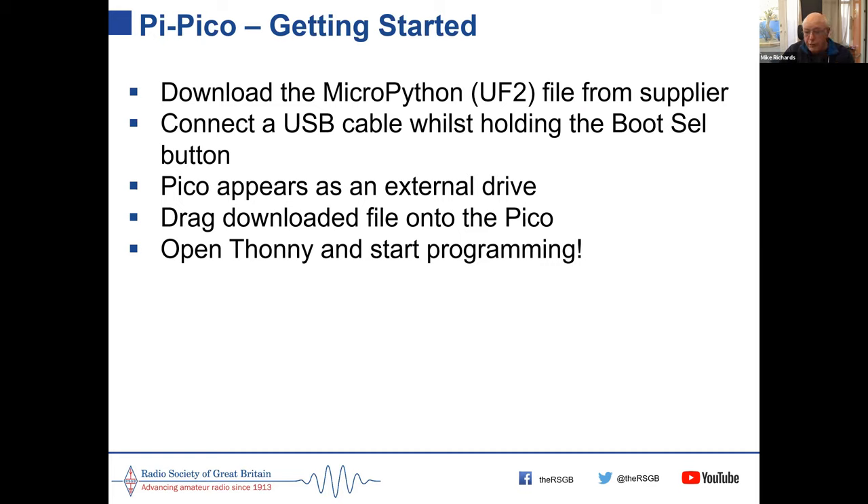There are some very good books available. The Raspberry Pi Foundation produces a book on programming with MicroPython and the Pico for only £10, taking you through step by step.